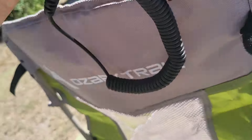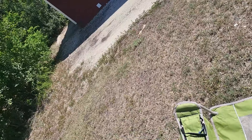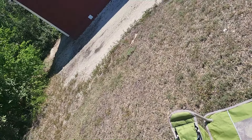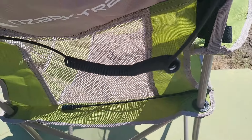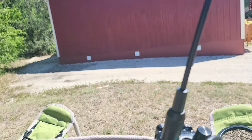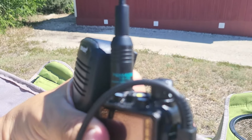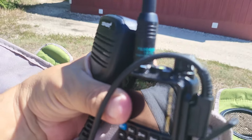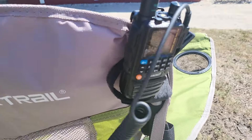Let me switch to the high-gain antenna and see what difference that makes — stand by just a second. We got the high-gain antenna on. This is, once again, the TD-771 that pairs nicely with the H3. Let's give Bill a try.